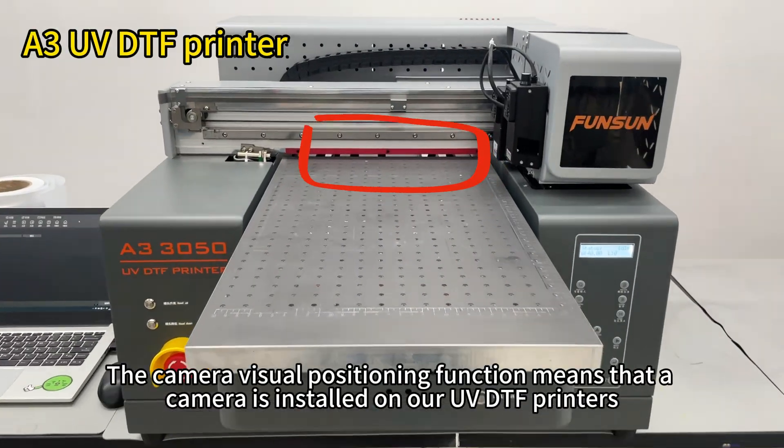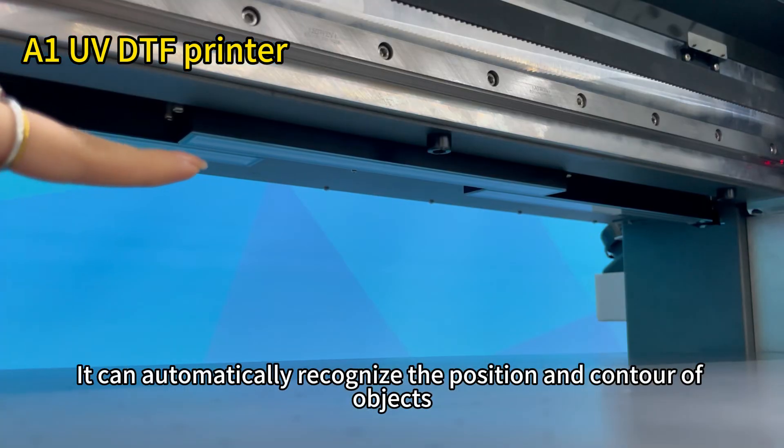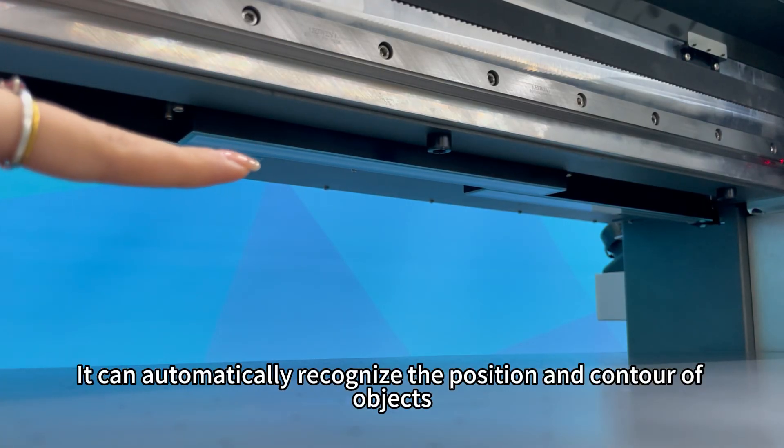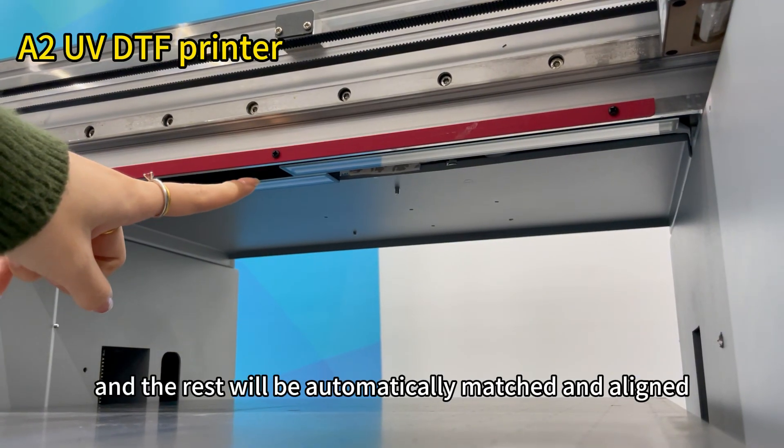The camera visual positioning function means that a camera is installed on our UVDTF printers. It can automatically recognize the position and contour of objects. Only one pattern needs to be aligned, and the rest will be automatically matched and aligned.